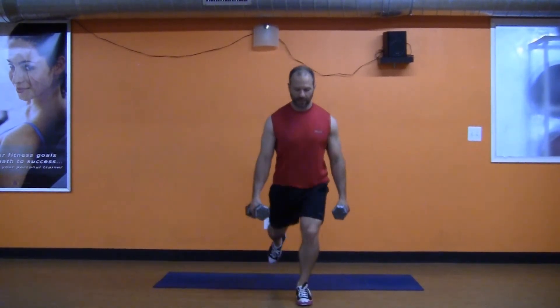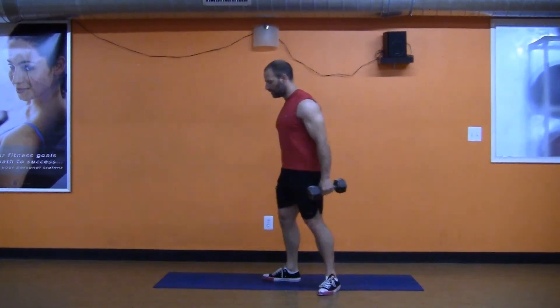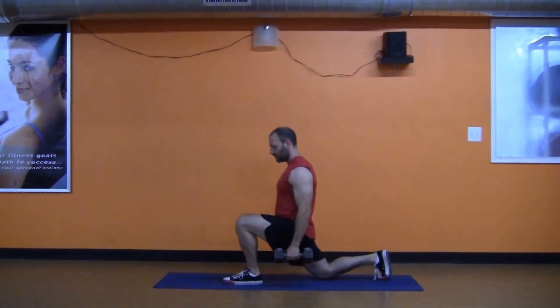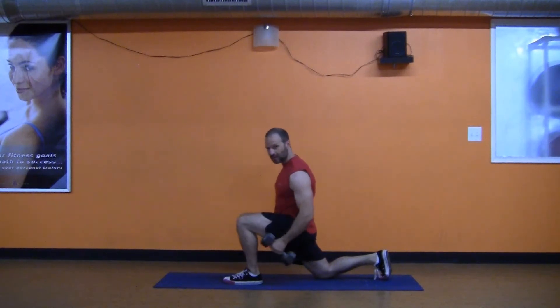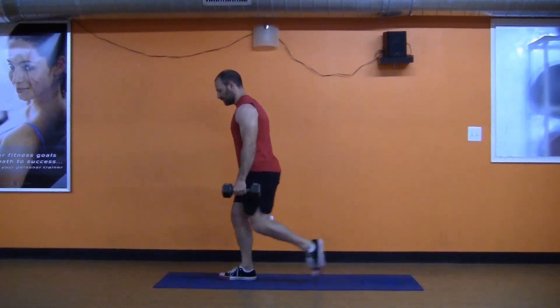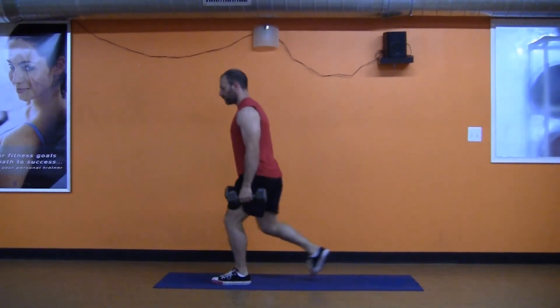And as the knees are going out, what's happening? The gluteus medius — the side of your butt, basically — is getting more work. I'll show you what it looks like from the side. Look at that — the shin, again, is vertical. Just like how we were showing you with squats, deadlifts, and swings — it's the same motion on one leg.